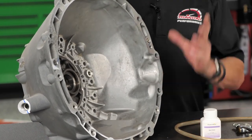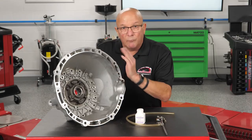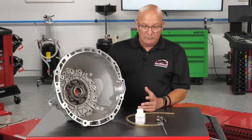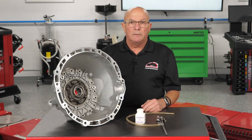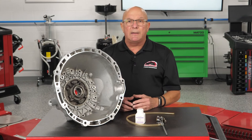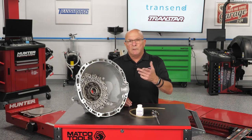Let it dry a little bit until it sticks, then follow the same procedure: start it up, let it run, drive it however long it takes for the leak to come. Wherever the baby powder shows a trail — whether it's the seal, the o-ring, a bolt hole, or the casting itself — you'll find the leak, and generally you'll find it the first time versus pulling it in and out and guessing. This is just a tip and trick I learned a long time ago that I'd like to pass on. It can help you find a leak quicker, save a little time, and keep a little coin in your pocket.